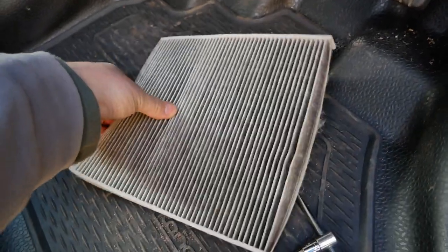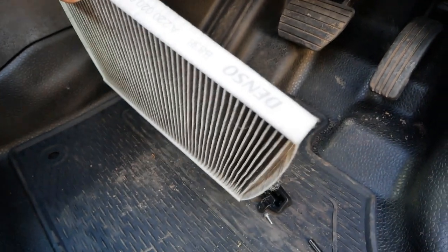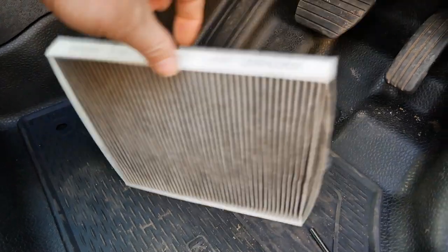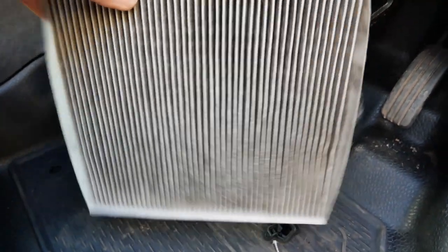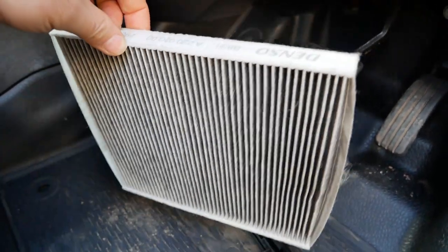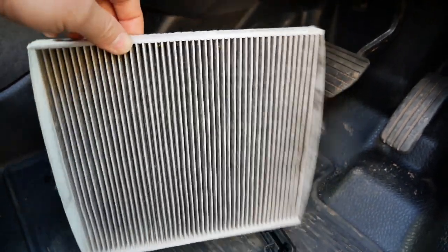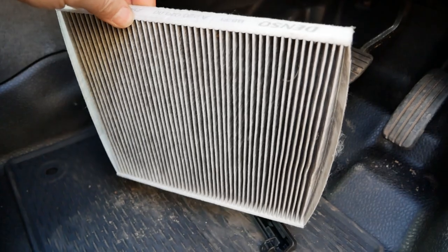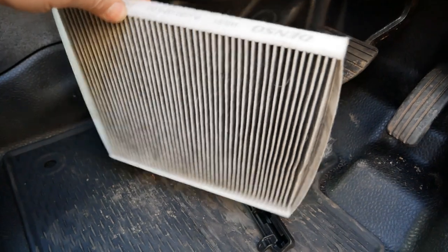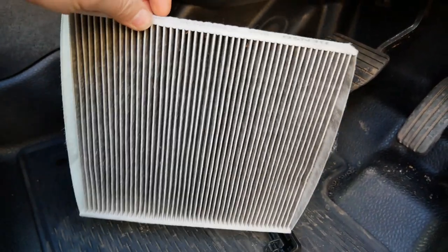This is the full-size cabin filter that comes in the vans from new. It's made by Denso — the heater box is a Denso part and they come with these full-size cabin filters. If you have one of these in your van it's obvious that the cabin filter has not been changed previously, because Renault do not fit this size filter when they do a filter change. These are the only filters that were fitted in the factory.